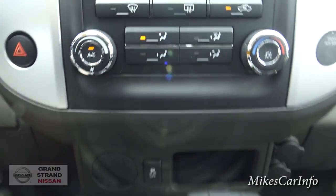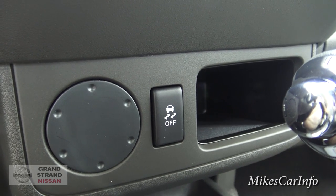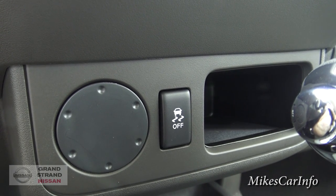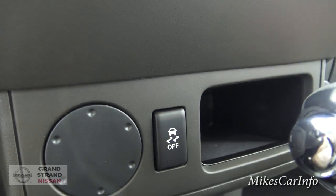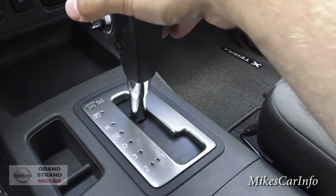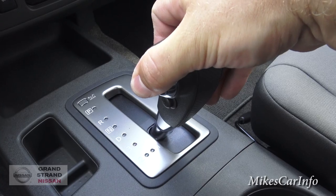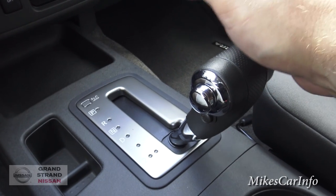Right here is your traction control button. You can turn it off, but the default is on — so when you get in the vehicle and start driving, it's always on. If you get stuck and need to spin tires or rock the vehicle, you can push that button and turn it off. Here's the shifter: reverse, neutral, drive, and you can continue down to downshift going down a steep hill, all the way into first gear for really slow conditions.